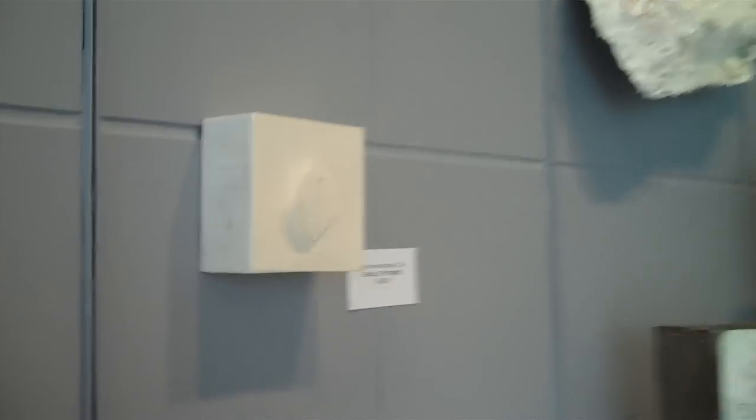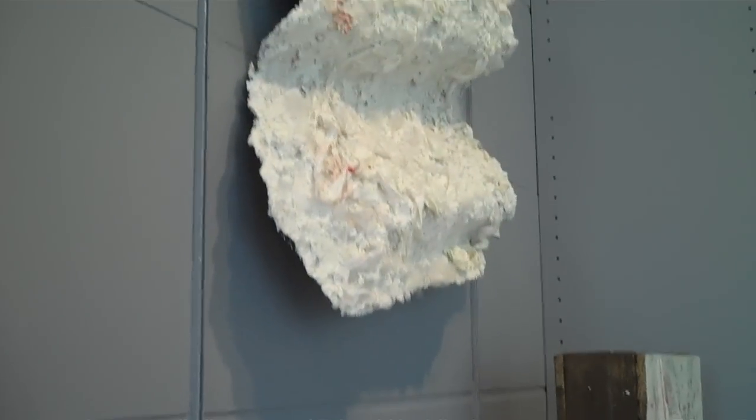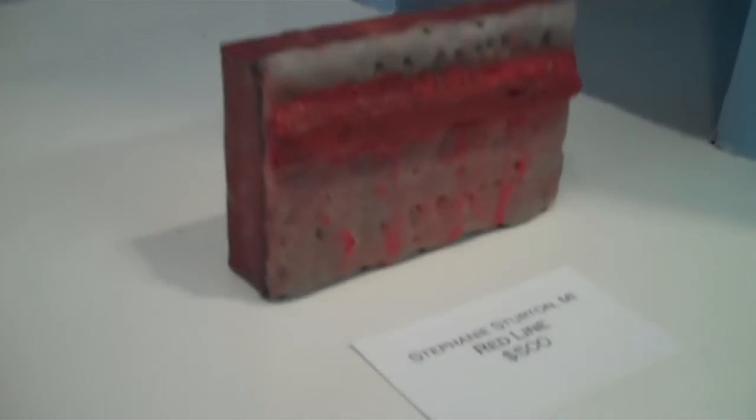It can be abstract. It can be very realistic, as we'll see. It can be sculptural, dimensional, large, small — very small. The colors are brilliant.